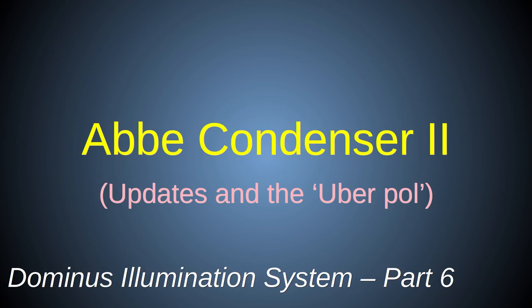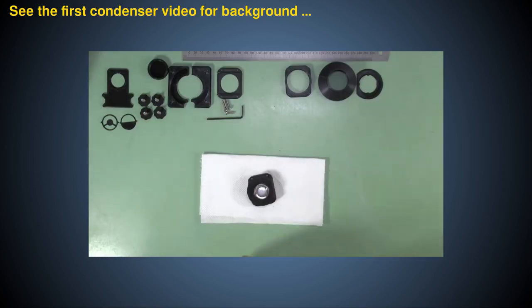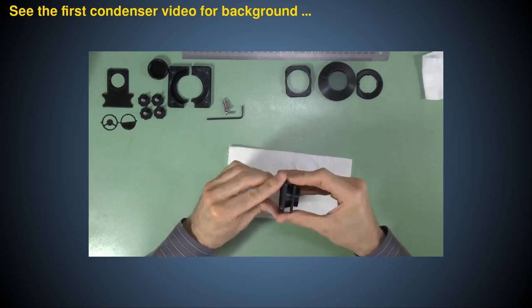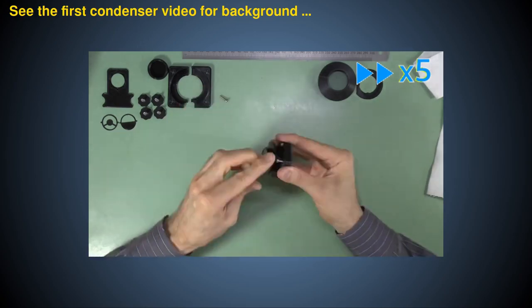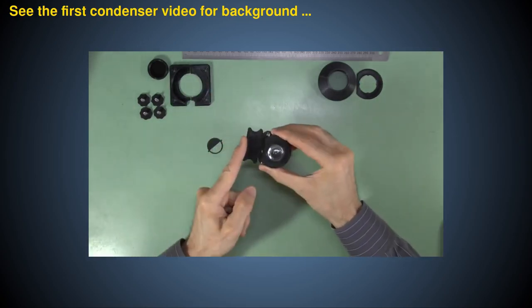In the first condenser video, I explained the importance of an Abbe condenser for professional quality microscopy and showed you how to build one. If you want to build the Puma Abbe condenser, please see that video first, because most of the things mentioned there still hold true and will not be repeated here. Thanks to feedback from users and my own experiences, I've identified some features of the original design that would benefit from modification and further explanation.